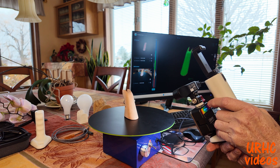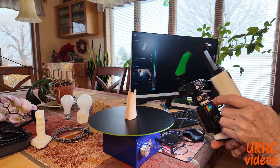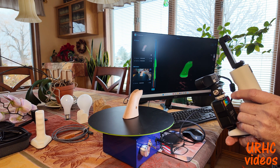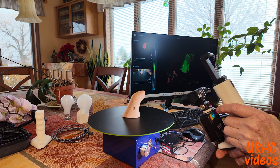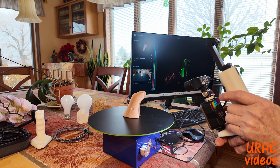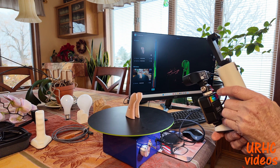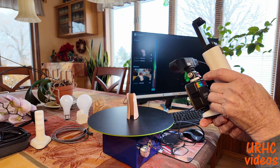The turntable works nicely and you can see the software in the background is scanning. The light on the bottom helps with the bottom shadows to get deeper scans. If you see that green section in the middle, that's where you want to try to keep the scanner spaced at. If you move a little too much one way or the other, everything will turn red.